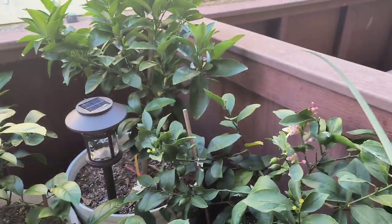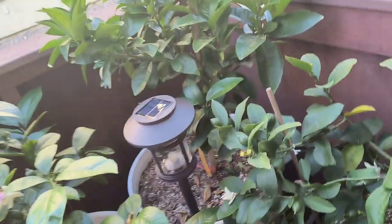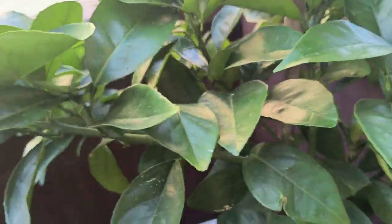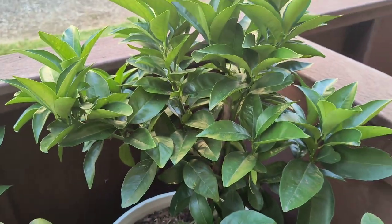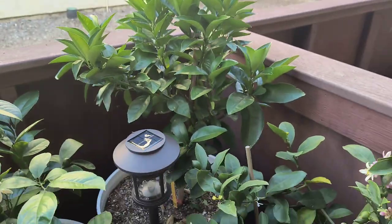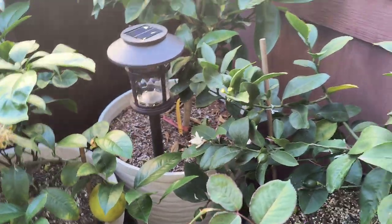Moving on, we have the Morro Blood Orange — same old, same old again. As in previous episodes, I was still waiting for these little nodes to sprout. They haven't sprouted yet, so I'll probably add another dose of fertilizer to really get it going. Still in the same pot, nothing much going on with that.